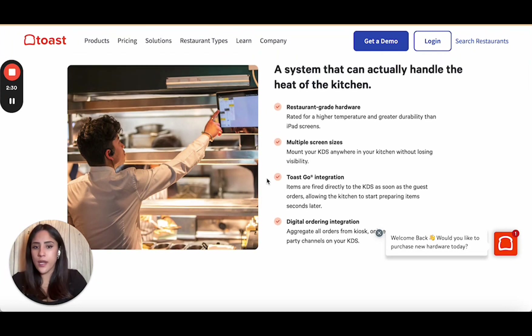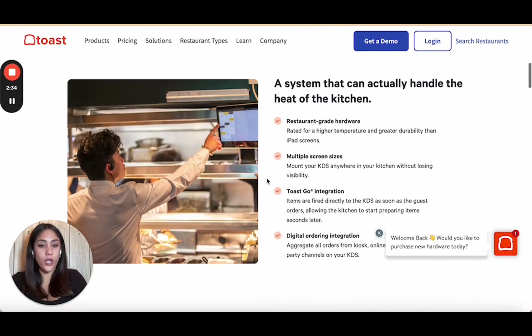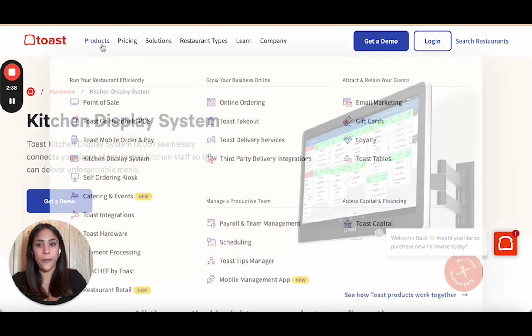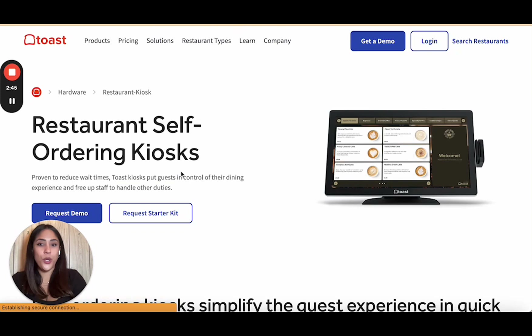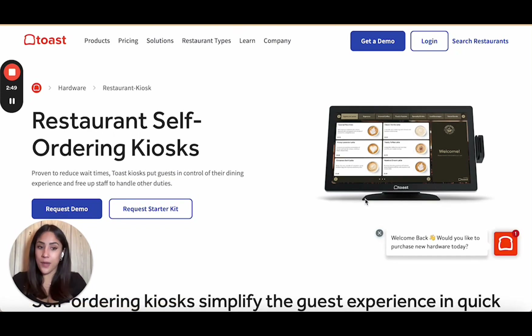Once you have this set up, all orders process — including from your third-party delivery services like Grubhub, Uber Eats, and DoorDash, which is amazing. My favorite part about Toast is the kiosk. Our customers absolutely love it — we just look so high tech. The kiosk means customers can see the menu, select what they'd like, check out on their own, and complete the payment.